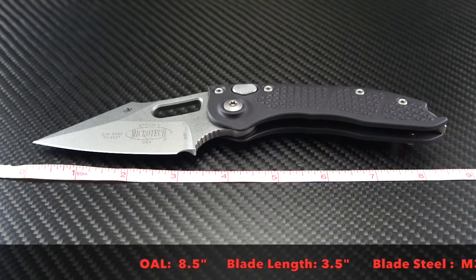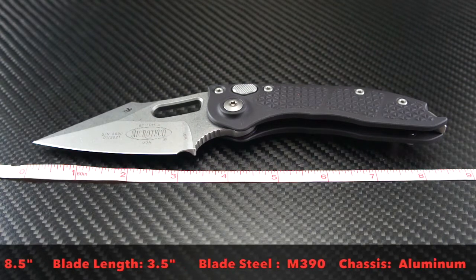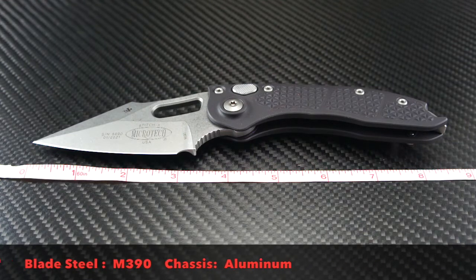The overall length is 8.5 inches. The blade is 3.5 inches. The steel is M390 and the chassis is aluminum.